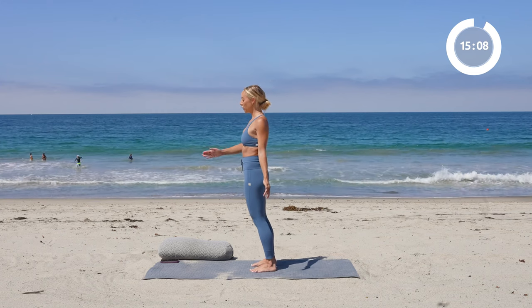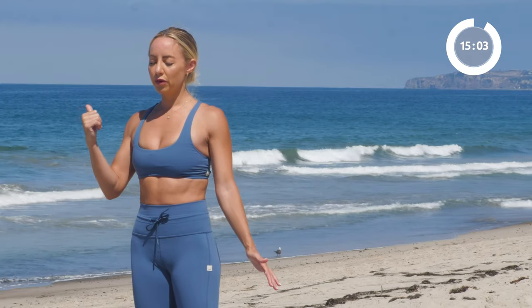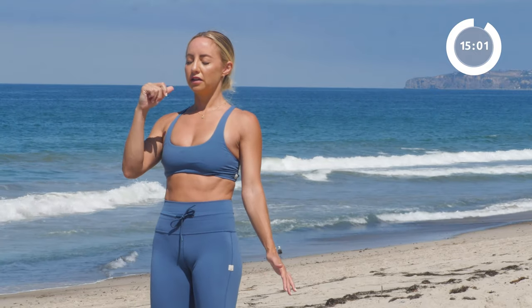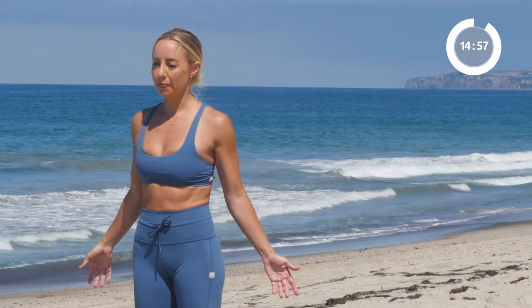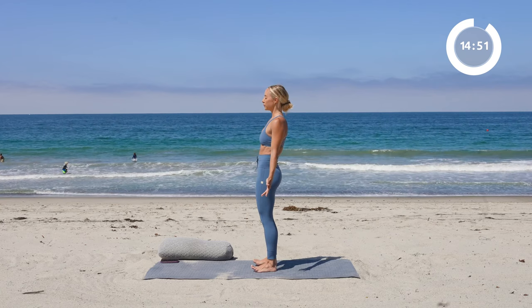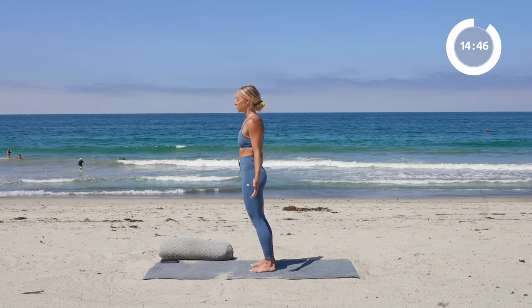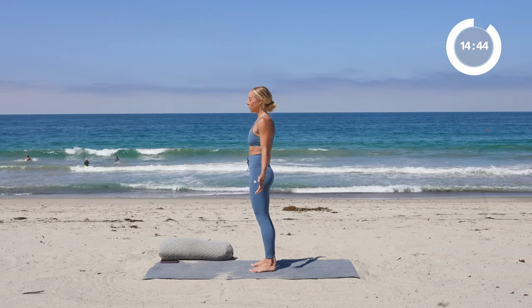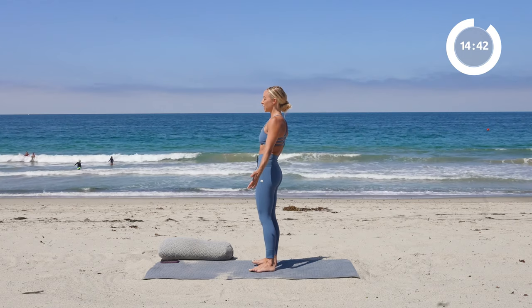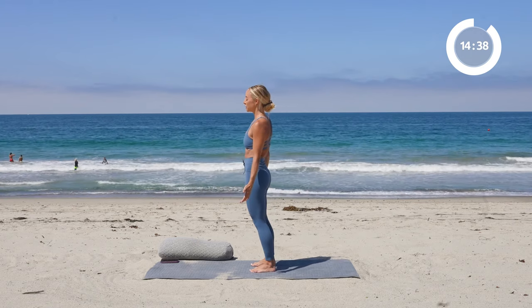Now you're going to rock forward onto the toes, and then rock over to the right, a little bit rocking back, little rock to the left, little rock forward. And now reverse that — rock to the left, rock back, rock to the side, and rock forward. One more time all the way around, make it smooth now. We're just going to make a nice big circle — back, side, front.